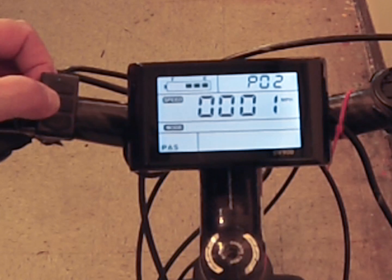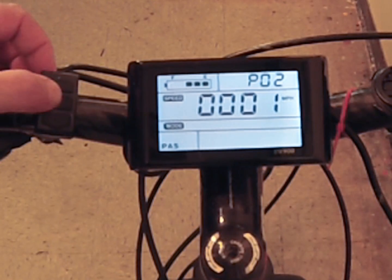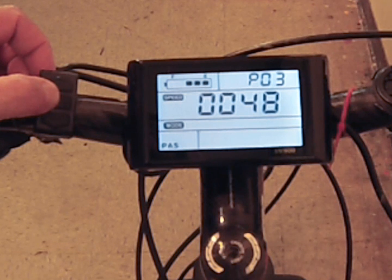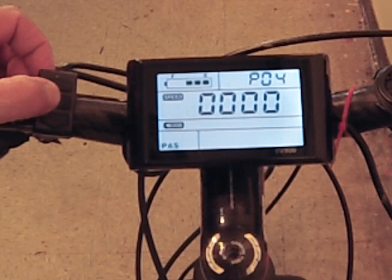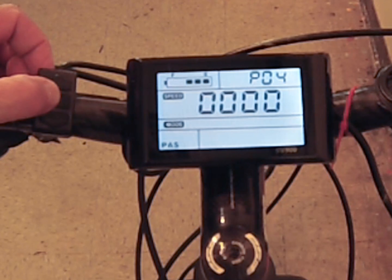Number two is whether you want to register in kilometers or miles per hour. A selection of zero gives you kilometers and number one gives you miles. Number three, usually set at the factory, is the voltage of the battery and motor — mine is a 48-volt system so I select 48. Number four is sleep time, which controls when the LCD display goes to sleep, ranging from zero to 60 minutes or not at all.